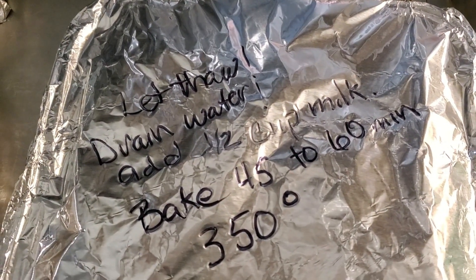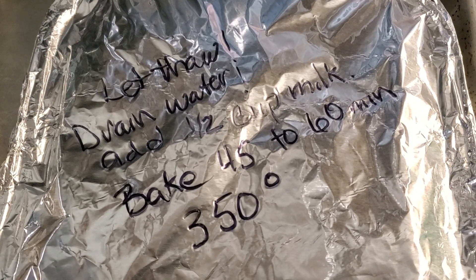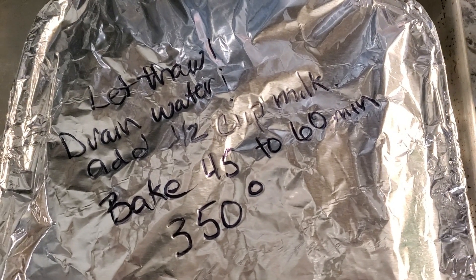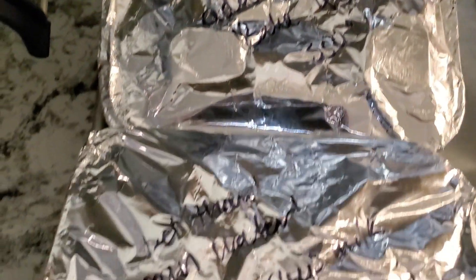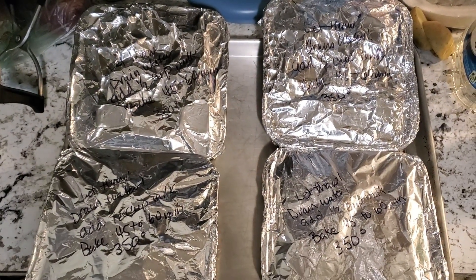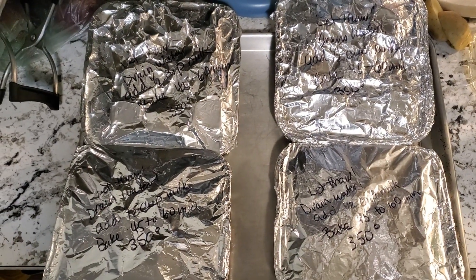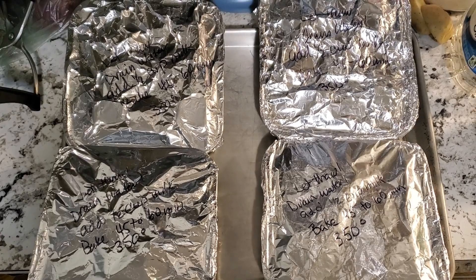Let it thaw, drain the water, add the milk, bake 45 to 60 minutes at 350 degrees. Take these and put them in the freezer until frozen, and once frozen you'll be able to stack them and they're ready to go. I hope you enjoyed this — this is our approach to freezer meals. Don't forget to go over to CNC Farm on the 7th of April — she will have a live drawing for a vintage cookbook. Make sure you put comments on the videos that come out to be eligible for the drawing. Remember it's National Frozen Month — do something with it, get ready and prepare. Thank you.